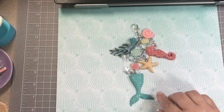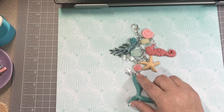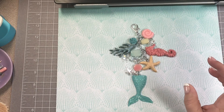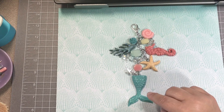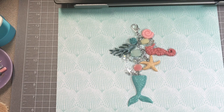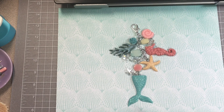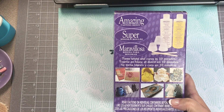I had one heck of a time getting this dangle together. I used the Dremel tool to put in the eye hooks, and that wasn't a problem — I did that in like 10 minutes. It took me 10 minutes to drill the holes and put the eye hooks in all the resin pieces. But putting this charm together, I've never done a charm dangle like this, so I had trouble. If y'all can suggest a good video on how to lay out your pieces and how far apart they should be, let me know below.